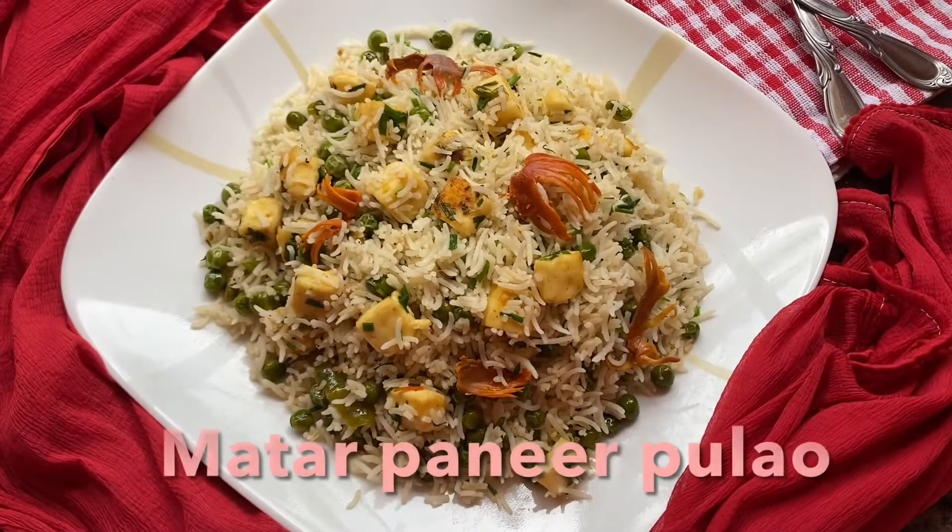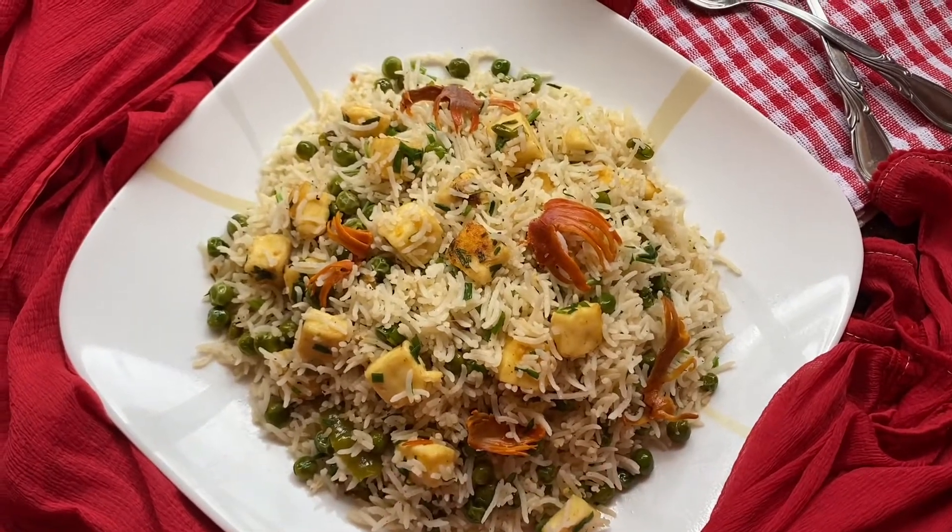A very flavorful and quick to make is this Matar Paneer Pulao recipe on Rashmi's Gourmet. Take a look at how to make it.